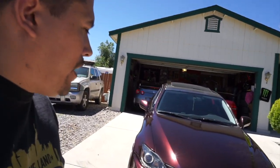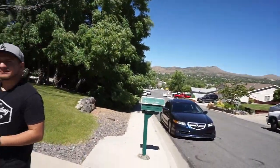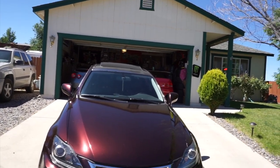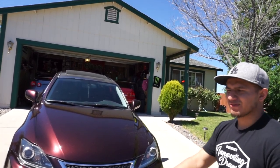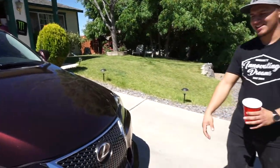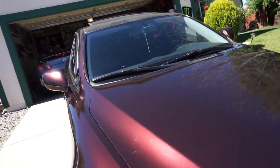Why did you choose this color? I wanted to do a dark red or something different. A lot of the colors I wanted weren't available, so I got a bunch of random samples and this one stuck out. When you put it in the sun it sparkles — more classy. I didn't want to stand out too much but wanted something with a nice flow. In the sun right now it's dark at some angles but very bright at others. When you wrap a car it's more maintenance — you have to kind of polish it every now and then.